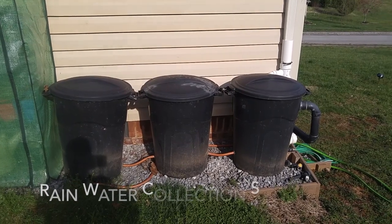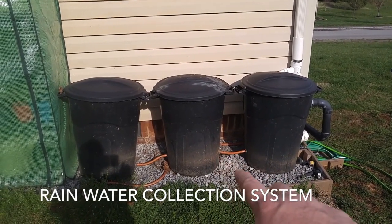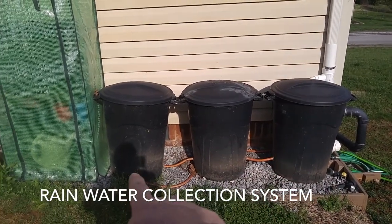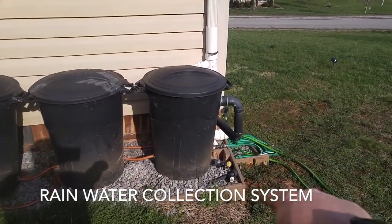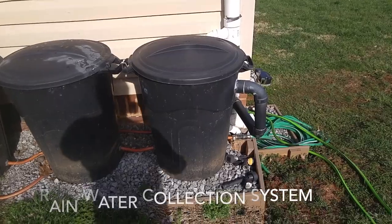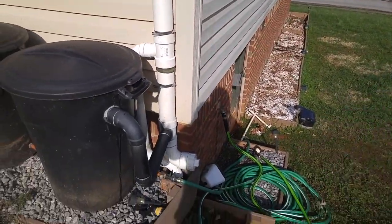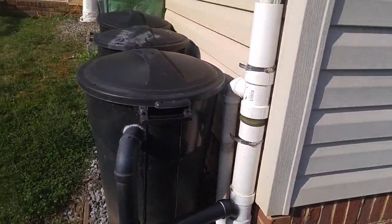I've got three barrels connected on the bottom with some water hose. The front comes out and goes over to a valve which I can use to water those flower beds over there. The system is all set up.